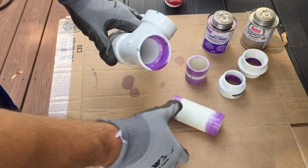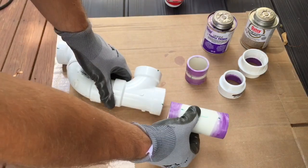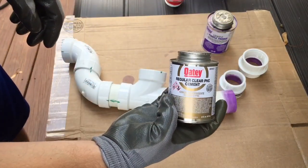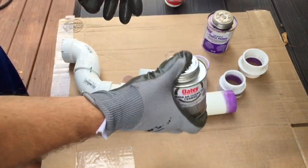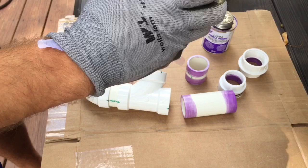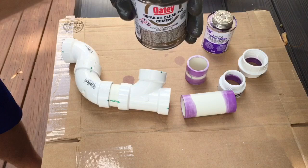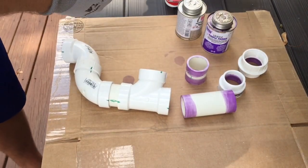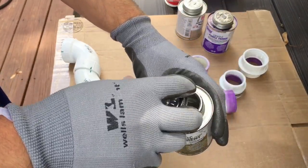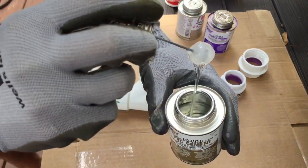Once you use the purple primer on all your pieces — inside and outside diameter of the pipe, where you're going to make all your joins — you can now use your PVC cement. Make sure you shake it up, and make sure that it's not thick and gelatinous. You want to make sure it flows kind of like water. If it's like jelly, you can see it's more like a jelly — you would have to throw it away, it's no good anymore.